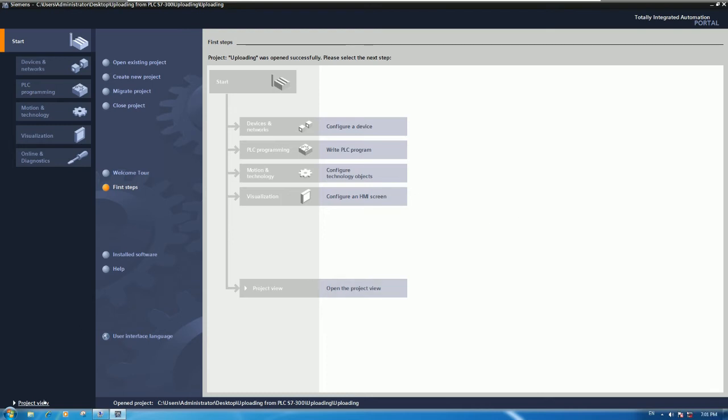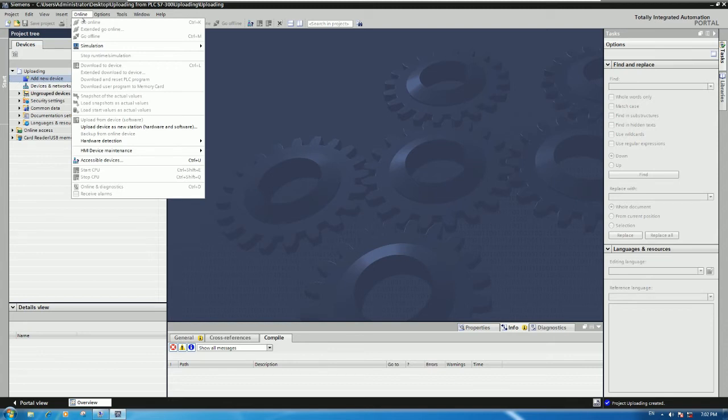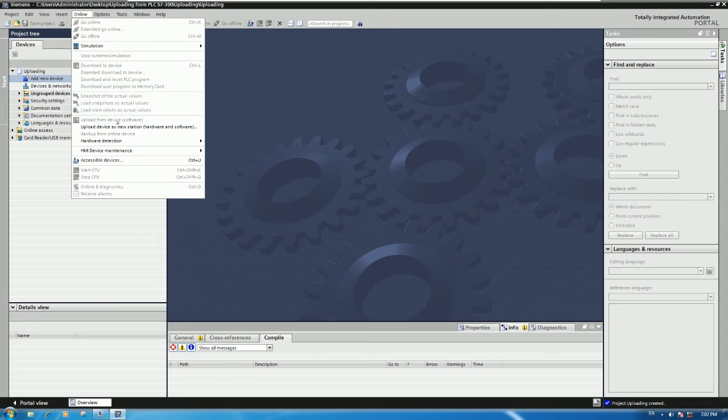Go to Project View and click 'Project View'. Then go to 'Add New Device' and click the Online tab - make sure you click the Online tab, otherwise the upload option will not appear. Click 'Add New Device', select the Online tab, and then click 'Upload Device as New Station - Hardware and Software'.